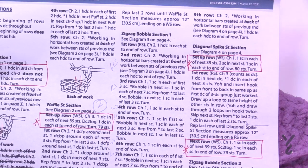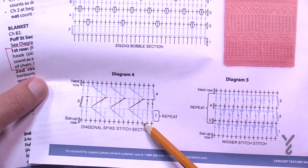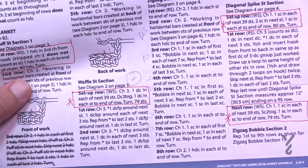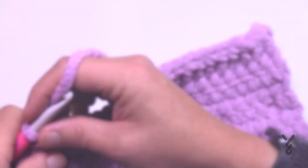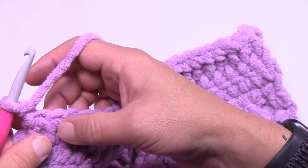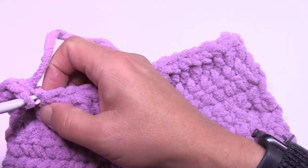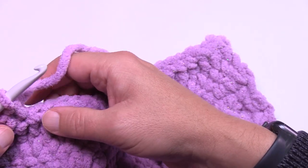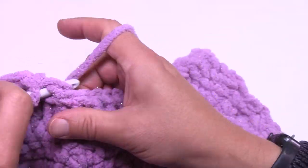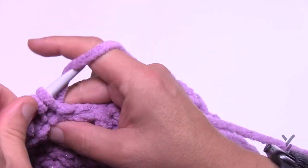This is the middle section of the blanket — the diagonal spike section. Let's begin the setup row. Chain up one and single crochet in the first 39 stitches, then put two single crochets into the same stitch to add the extra stitch, then one single crochet all the way to the end. Make sure you have a stitch count of 80 before continuing on to row one of the repeat. Turn your work and we'll be on the right side for the fun overlay work.